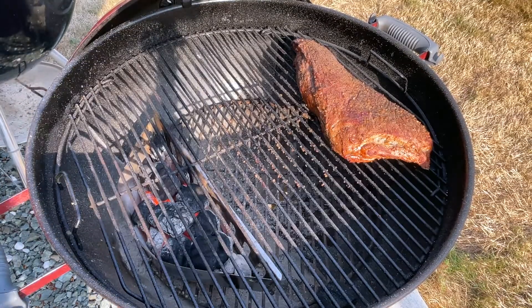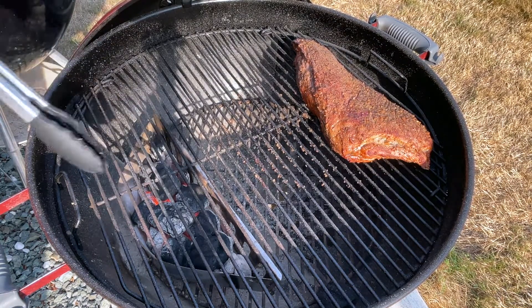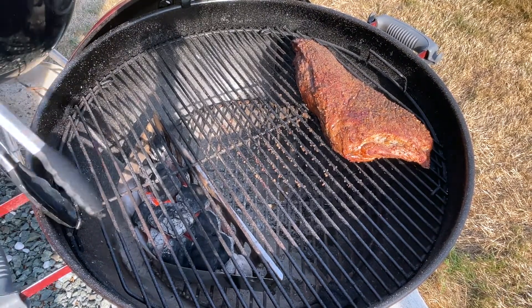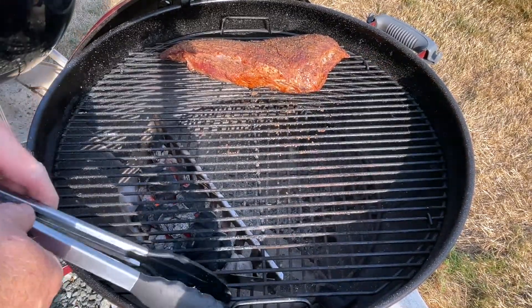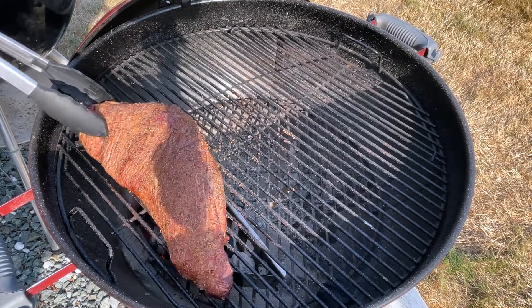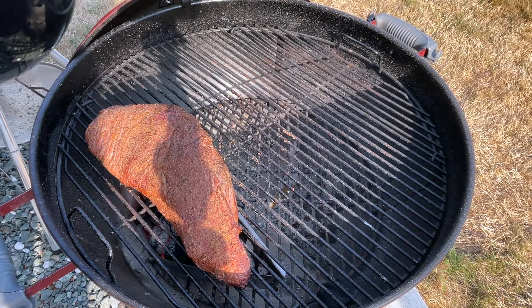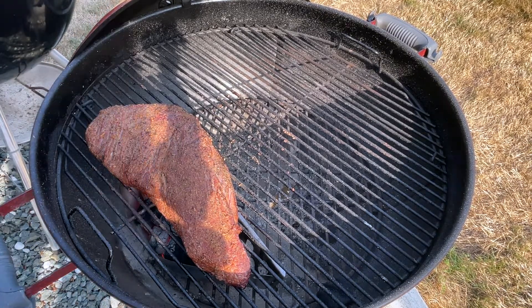Alright, we got these coals nice and hot. I moved this side tray over underneath just a little bit, and then all you gotta do is rotate this bad boy — that's it. We'll get this over to the side where we can sear it, and we'll cook this away and put some good marks on it. We'll do this fat cap side first, and we'll probably hear it sizzle here in a second because those coals are nice and hot. We'll do that for about two minutes on each side and we're done.